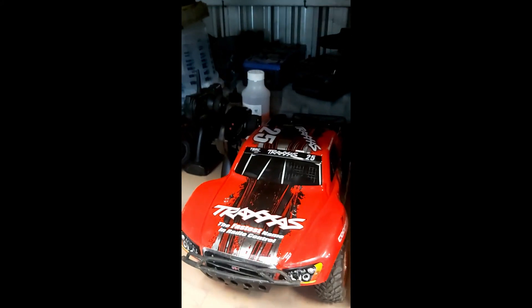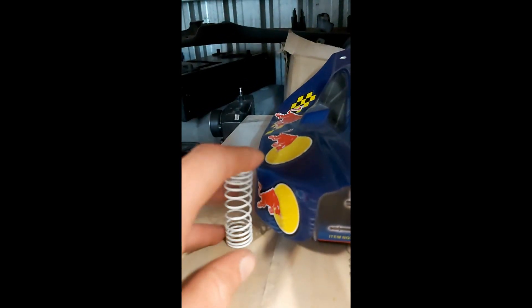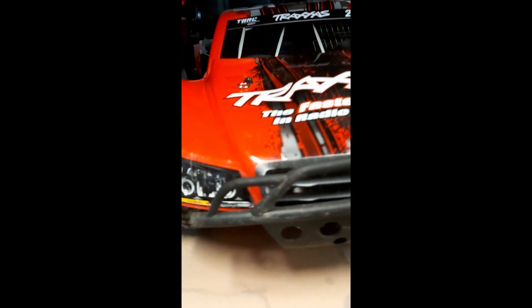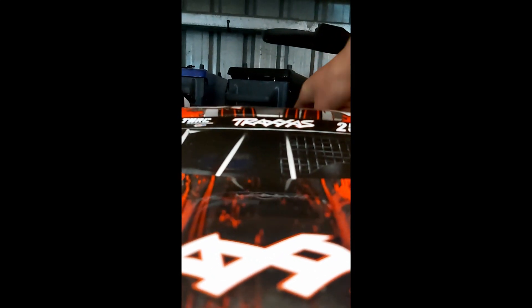Alright guys, update on the Traxxas car. As you can see, it's pretty low now because that's the spring. When I went to show my dad what it's like to drive, we took it off a big jump and the shock in there just broke. This time I lost the black bit for it, so if I take off the body quickly, let me show you guys what I'm talking about.